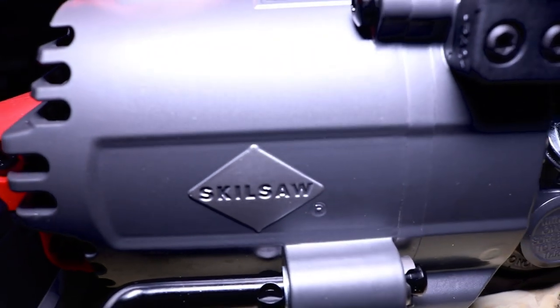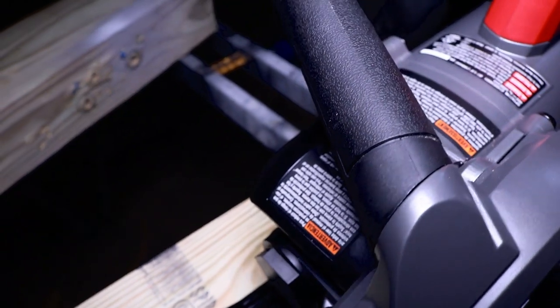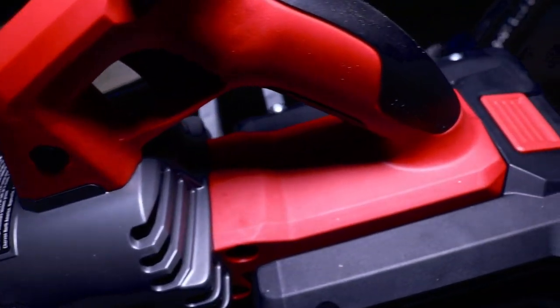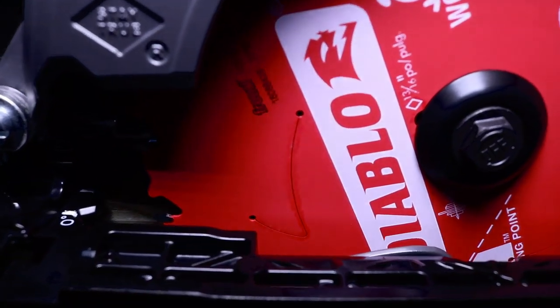This thing is awesome — it is basically a tank. Everything on this is basically magnesium: the shoe is magnesium, the guard is magnesium, the casing is magnesium. The only bit of plastic you have on the saw is around the handle areas, and that is it. Everything else is metal.